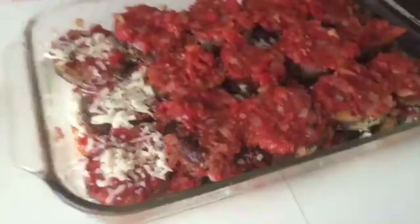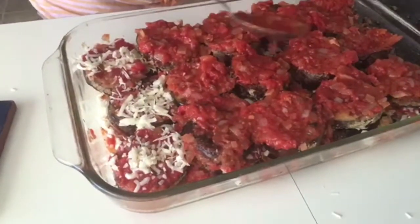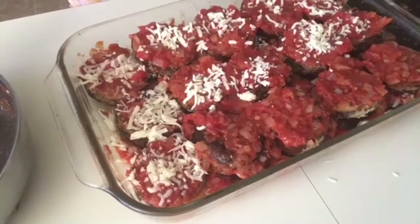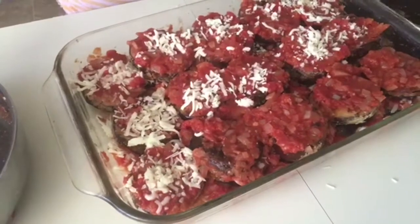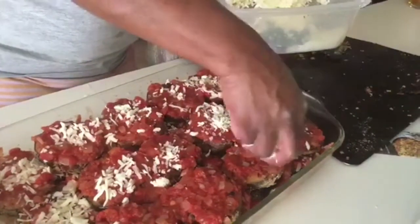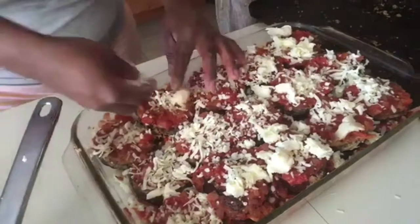We double layered it, except one didn't get layered because someone wanted to taste it. The cheese is sticking to the pan — put it in the fridge for a minute. This is mozzarella cheese — make it cheesy! I think it's plenty of cheese.